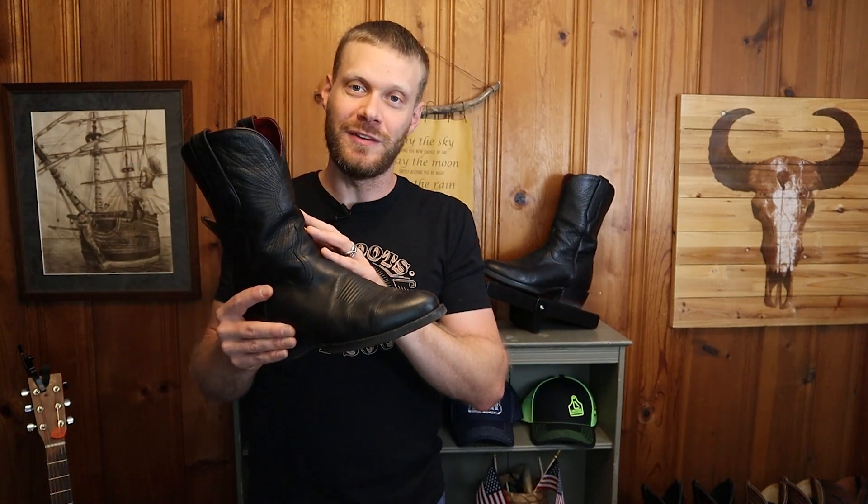What about your experience with Chisos? Have you tried them for a year or more? Let me know in the comments so that folks coming through can decide whether or not to get a pair for themselves. A huge thanks again to Will Roman for sponsoring this video. Don't forget to subscribe and I will see you next time.